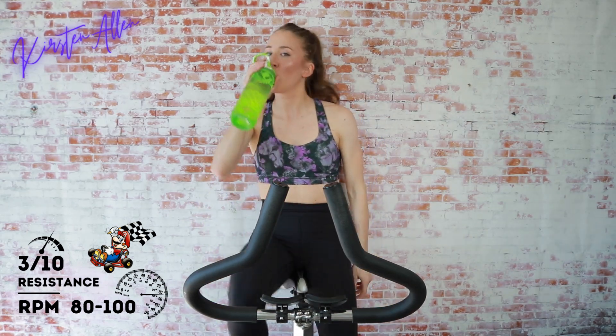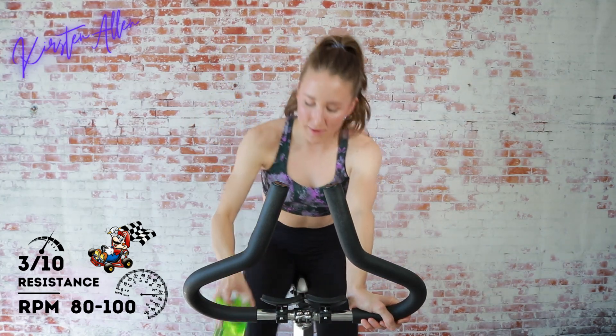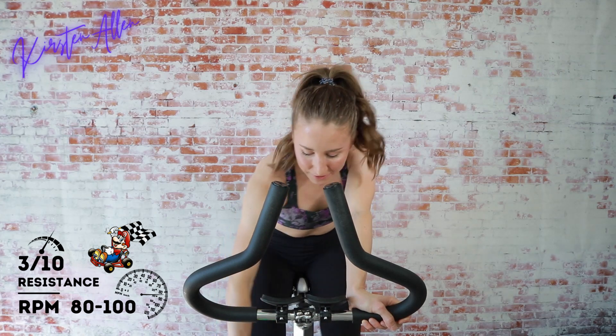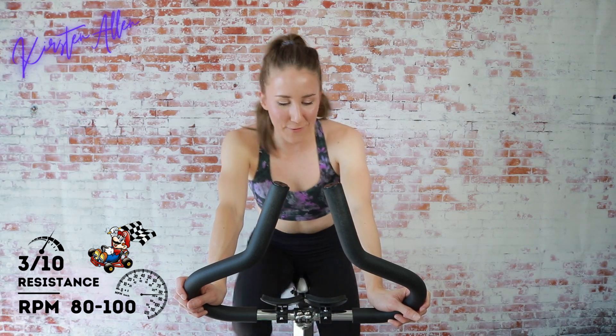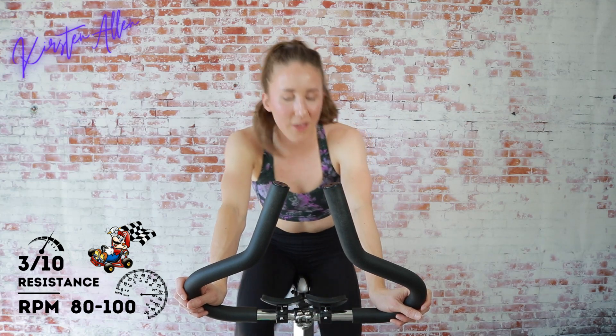I'm gonna take some water now — I feel like I'm losing my voice. Something's squeaking on my bike; hopefully you can't hear that too loudly. I think it's the saddle, so hopefully that'll get fixed very soon. Either way, we're gonna get in a great workout — we're gonna stir some strides in about 30 seconds.